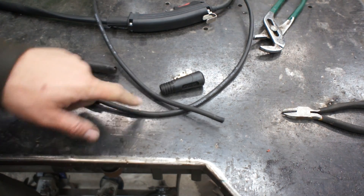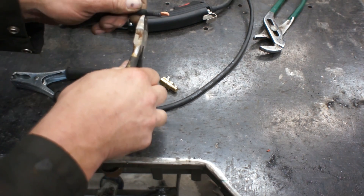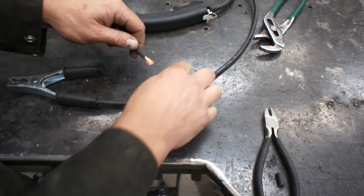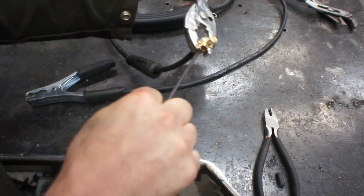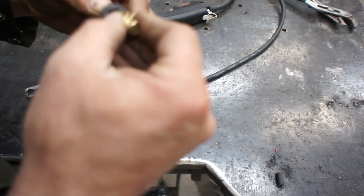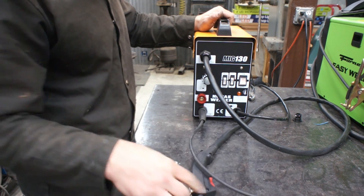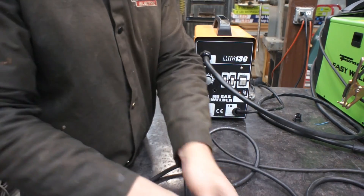Now we've got our cut-up ground clamp here with no end on it, so you're going to slip that through. These DENS connectors have two grooves on them that correspond with two grooves inside of the plastic housing. Alright, for flux core welding now we've got our normal ground and our gun, and we use our stinger whip for stick.